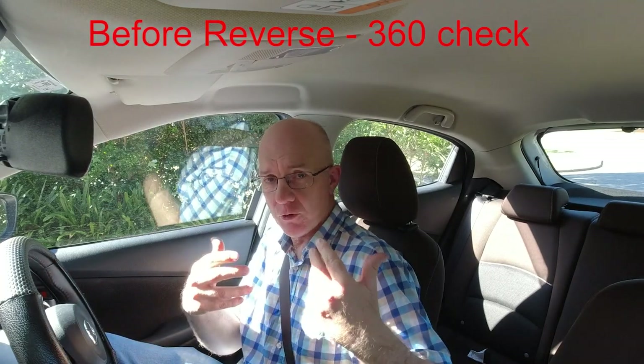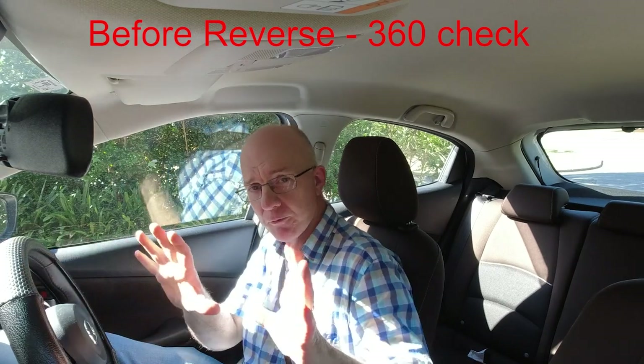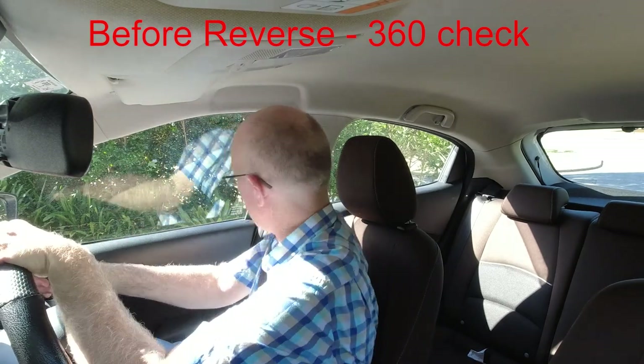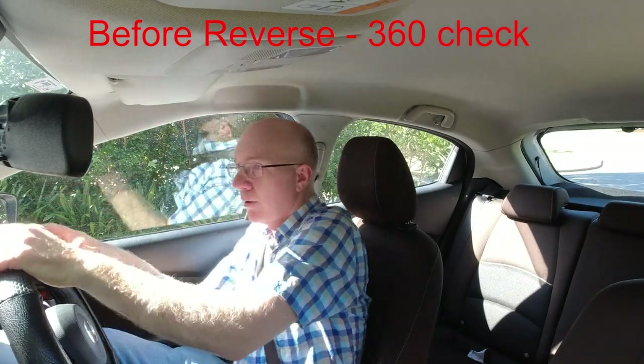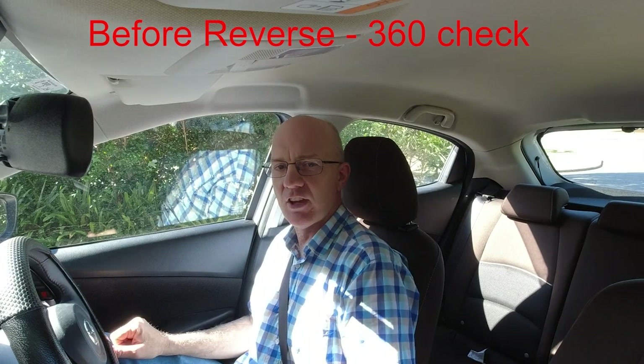I break the reverse head checks into two components: the check you do before reversing, and the check you do while reversing. The check you do before reversing is what I call the 360-degree check. So you put the car in reverse, and before you back up, you look around the vehicle — do your right shoulder, mirrors, left shoulder, right around the vehicle. That's why I call it the 360-degree check.